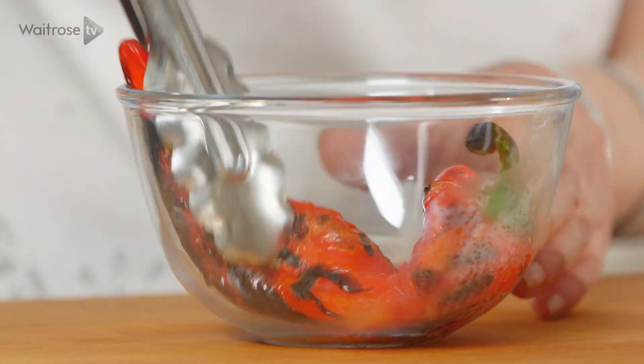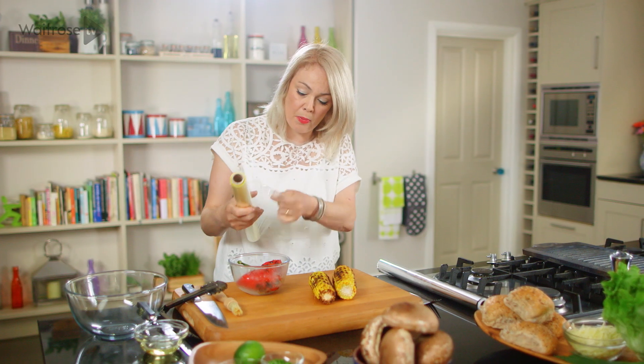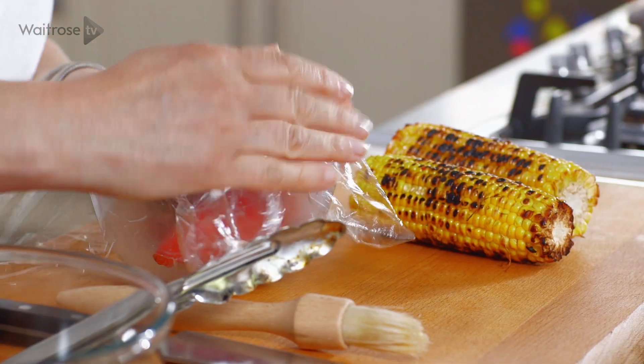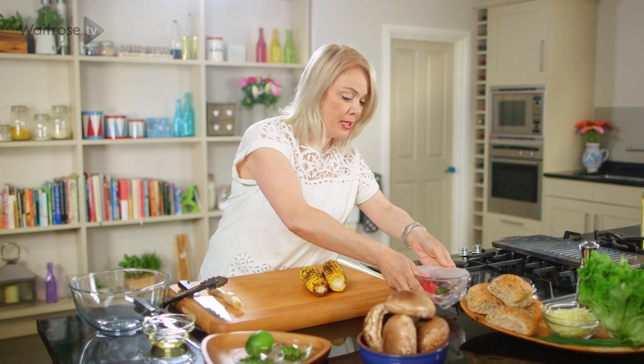Pop the red pepper into a bowl and then just put some cling film over the top. What we want to do is get some steam into the bowl and that will mean that we can lift off the skin really easily. Set that aside for about 5 or 10 minutes.